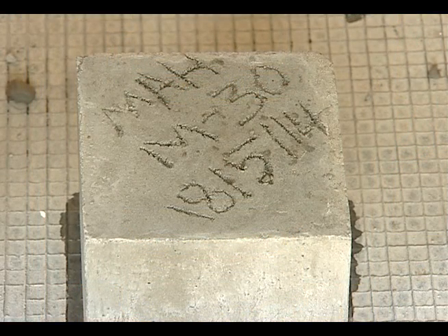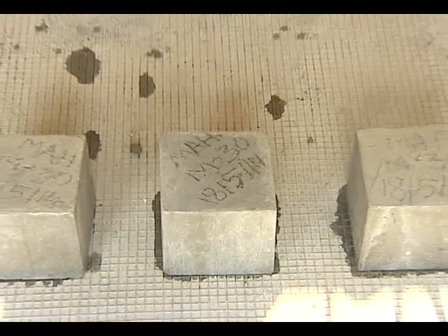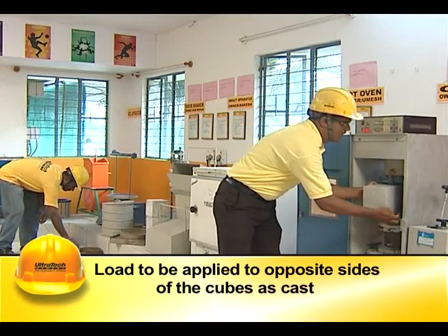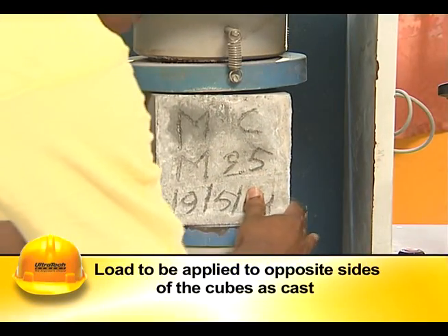Loose sand or other materials should be removed from the surface of the specimen which is in contact with the platens of the compression testing machine. The cube should be placed in the machine so that the top surface of the cube as cast is facing sideways.